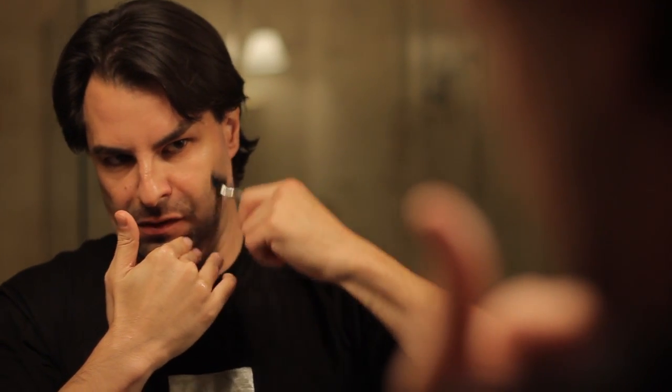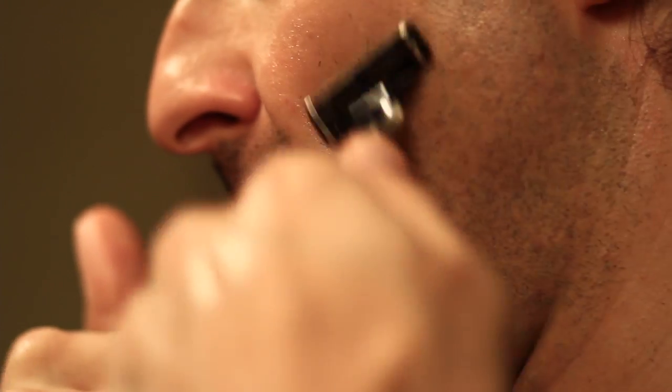Once you've shaved with the direction of hair growth, it's time to take advantage of the oil and get closer. Use your hands to feel your beard going towards the direction of growth, then take the same motion and work going up, sideways, and in some areas especially going upside down.